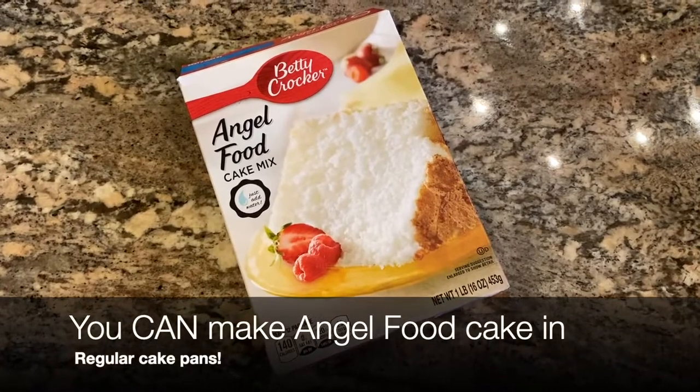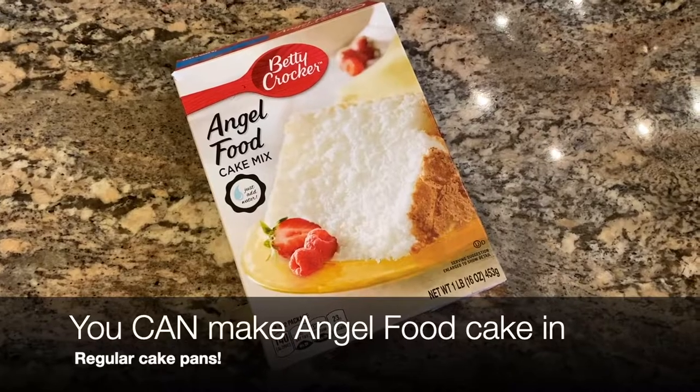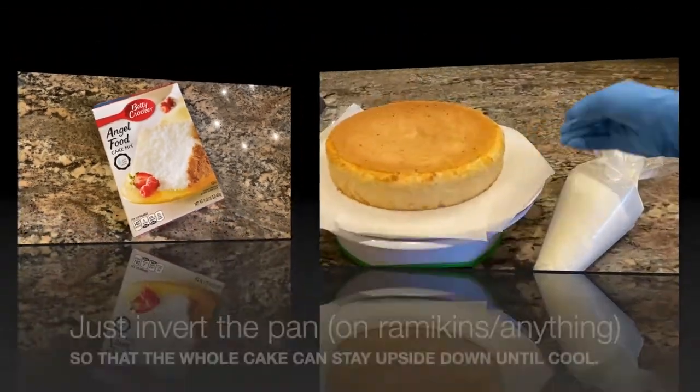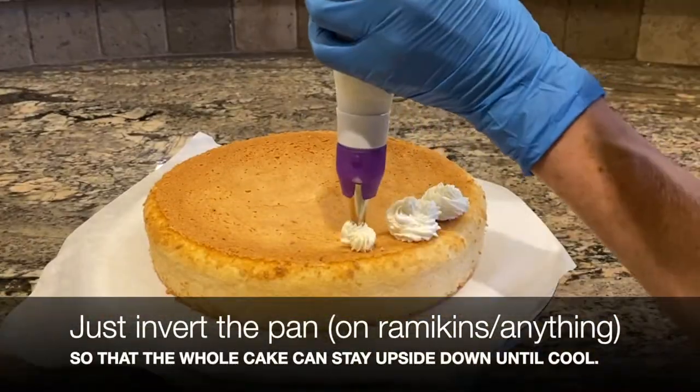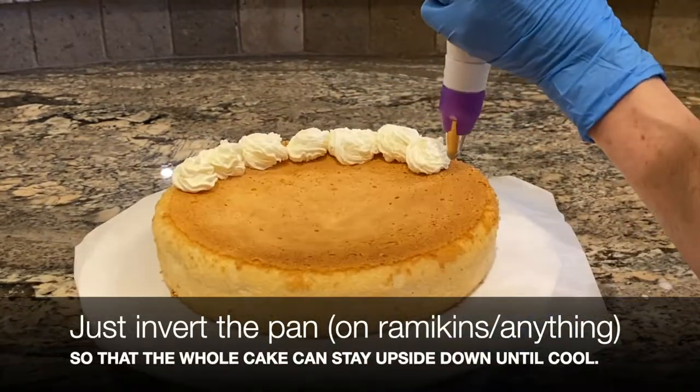To make a light and easy cake, just add water to an angel food cake mix topped with this whipped cream and fresh strawberries. You just need to invert the pan and rest the edges on ramekins or anything that allows the cake to be upside down until it's cooled.